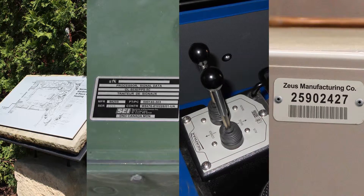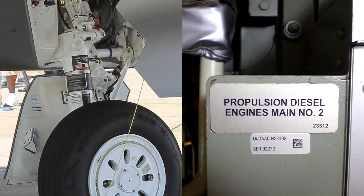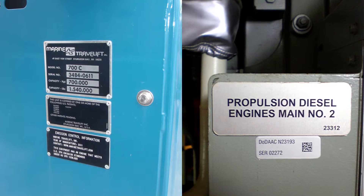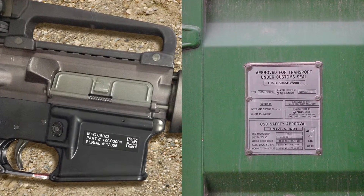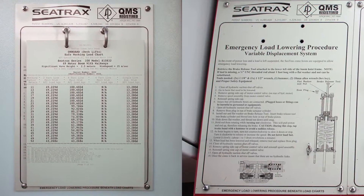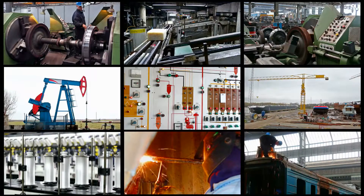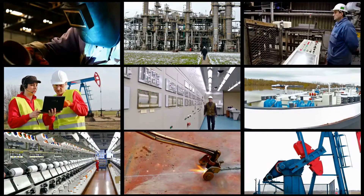Applications where MetalPhoto is commonly specified include aircraft labels, military and commercial ship placards, off-highway equipment nameplates, trailer and shipping container VIN tags, item-unique UID barcode labels, machine control panels, load and rating plates, service schematics, architectural wayfinding signage, and countless other identification items in outdoor, high temperature, abrasive, or chemical operating conditions.